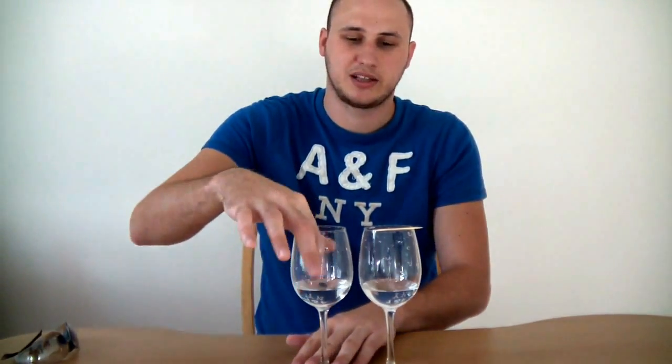Anyway, we're gonna put the toothpick on top at an angle like that, and then we're gonna make it dance.